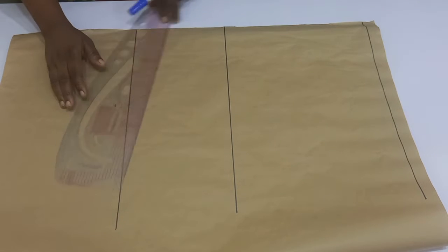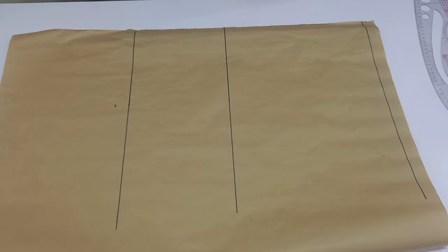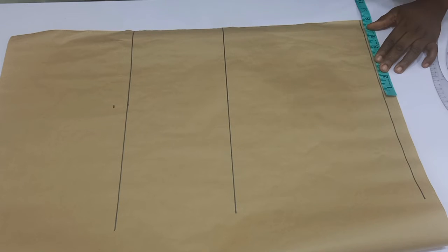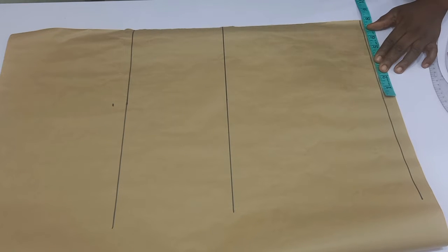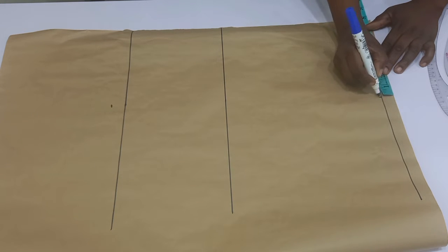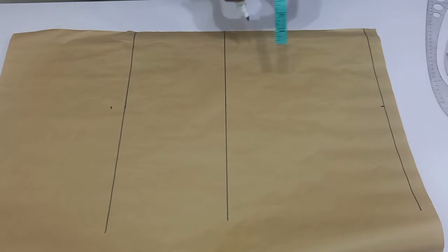The next thing I'm going to do is to square up my lines. Once I am done, I'm going to move over to the baseline again, which is the shoulder line, and I'm going to have to divide my shoulder into two equal halves.